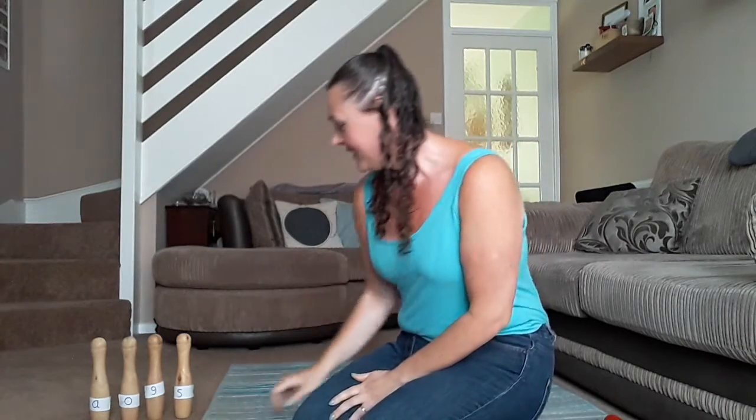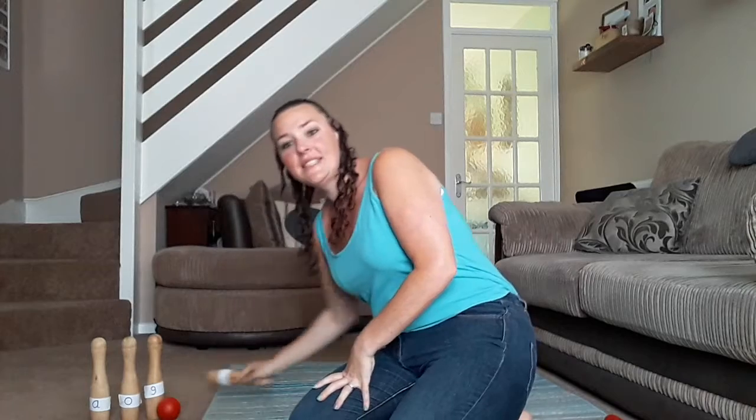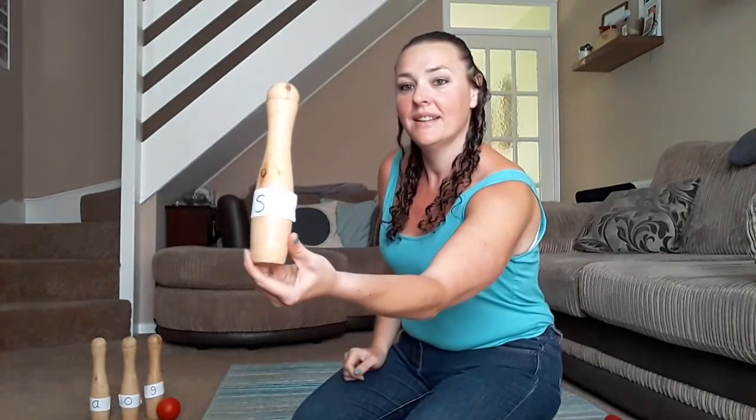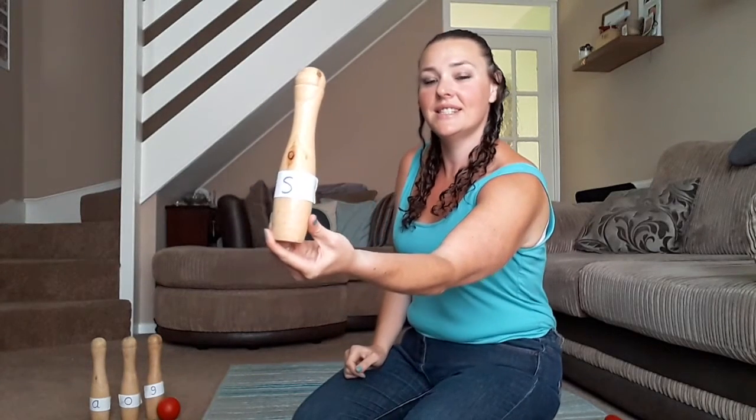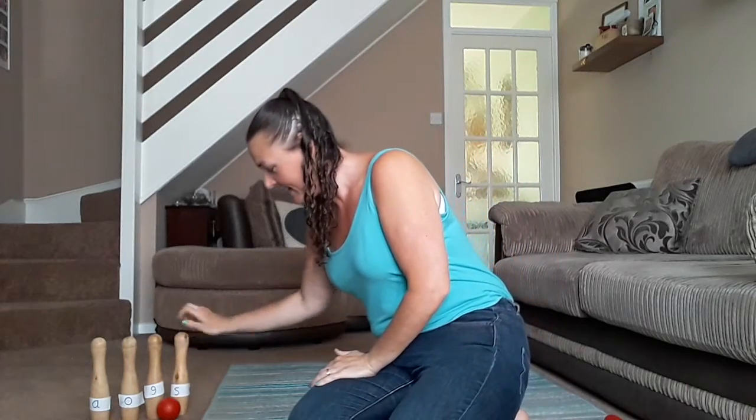Fingers crossed I get some down. Yes, I got one down! Shall we say the sound? S. Mrs French knocked over the S. Pop it back up, let's try again.